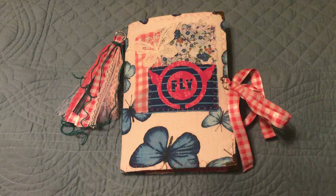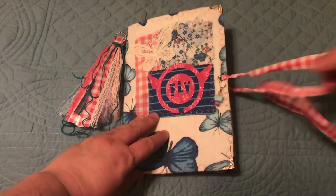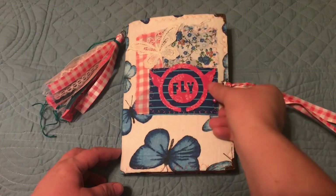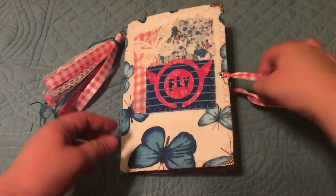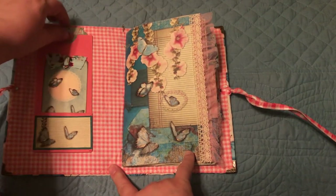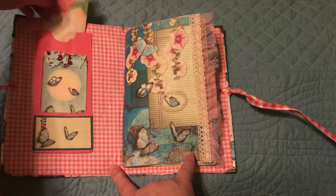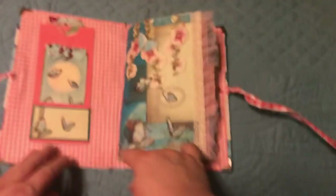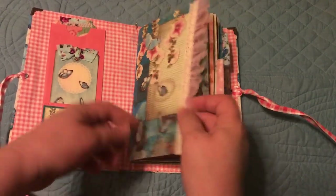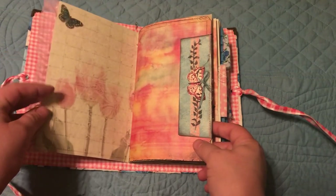Which I love, so let's take a look inside. It's a soft cover, and I just added a tassel here on the side. I also have this little butterfly charm that I put on the front cover. I have a little bag here with a tag, and then a tag in front. This is one of the pages from the kit, as well as another page from the kit, and I have a little trim here on the side.